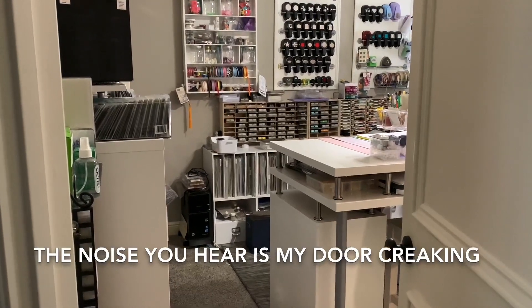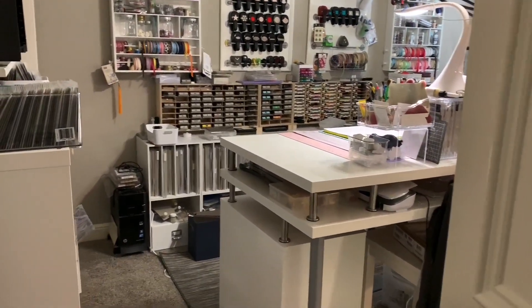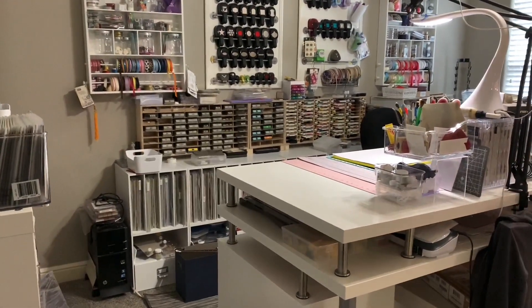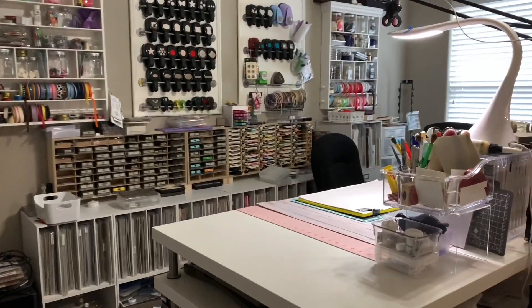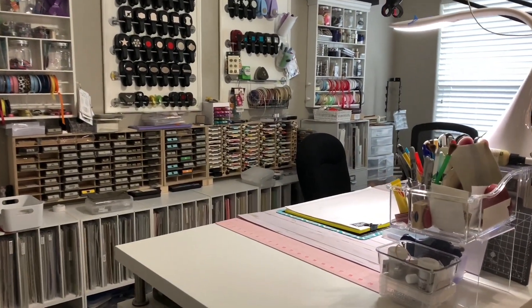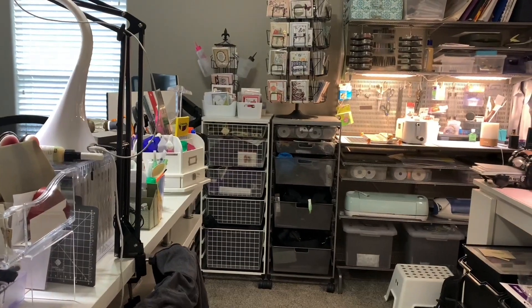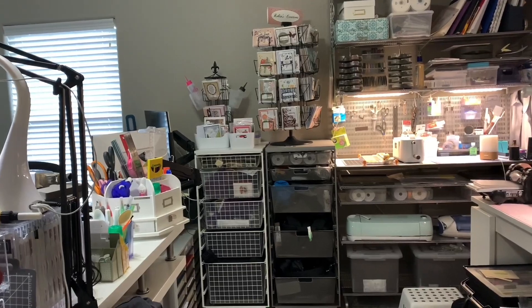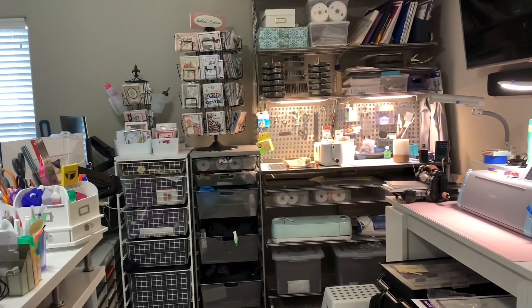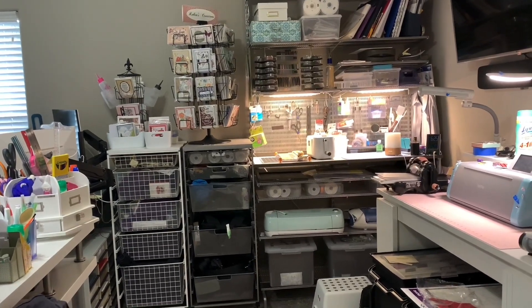Good afternoon everyone, this is Robin with Robin's Creations. Today I wanted to do a video tour since my craft room is pretty well picked up. I've appreciated watching everyone else's videos for some inspiration, so I wanted to share this in case someone else is looking for some ideas. I just walked in the door.